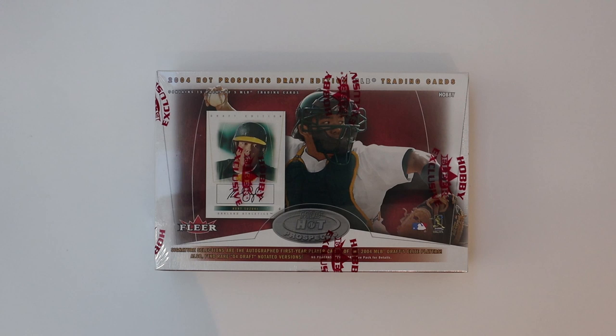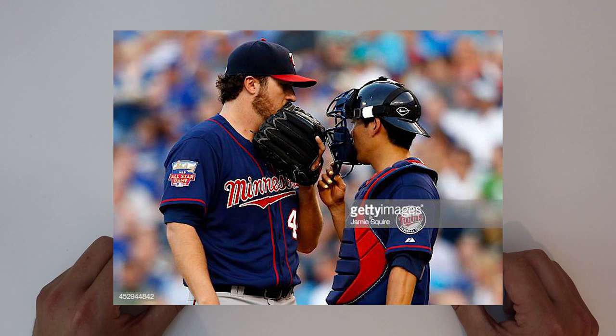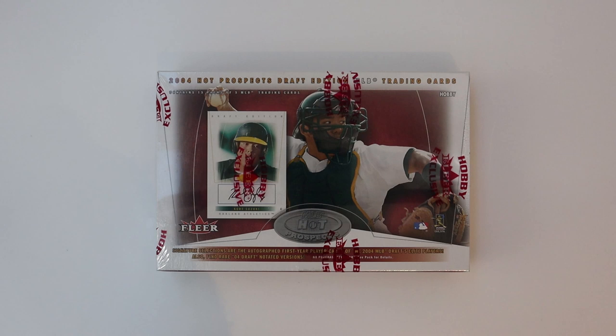So today we have 2004 Hot Prospects Draft Edition, which, as you can see, was not an MLB licensed product, so none of the team logos are gonna be on there. As you can see on the box — my former battery mate Kurt Suzuki. Kurt's still doing his thing with the Washington Nationals; here he's an Oakland A's prospect if you couldn't tell.